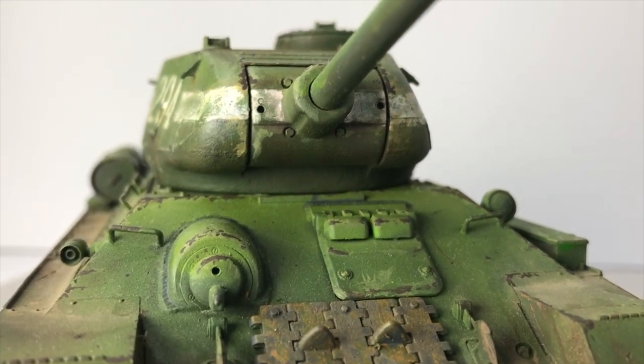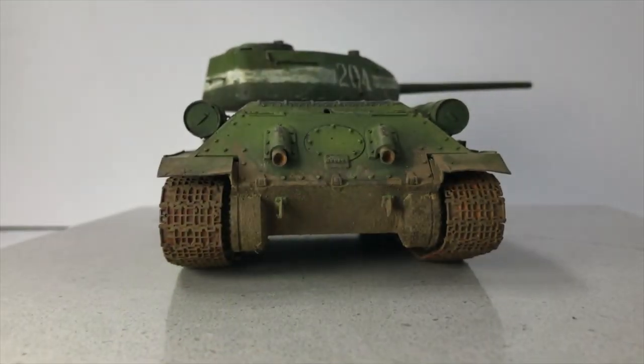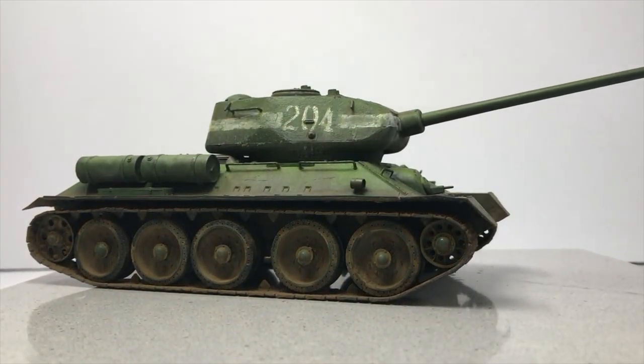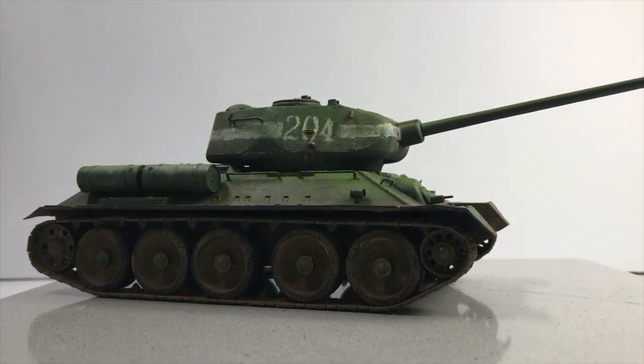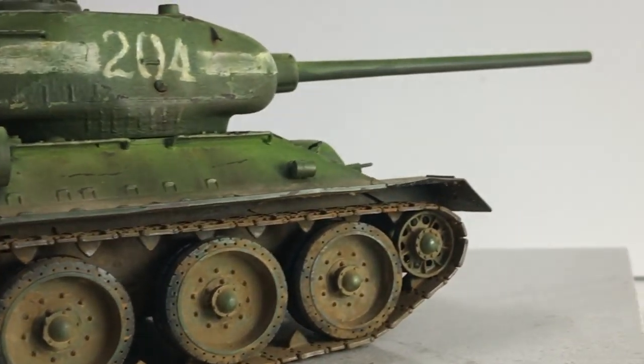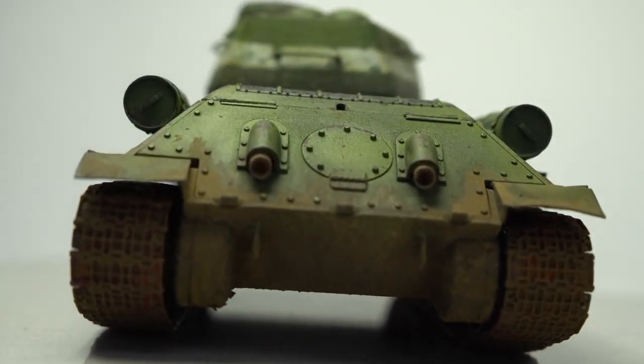You see the Sherman, which was made around the same time, and it had sloped armor. A lot of people think the Germans didn't understand sloped armor, but it's not necessarily a problem of not understanding it — it's the problem of volumetrics. One of the stories I heard is that the Germans were not impressed at all by the Sherman when they first saw it, but when they saw the T-34, they were very impressed.